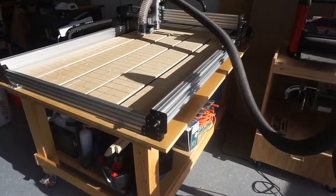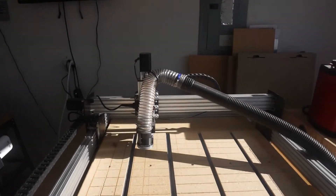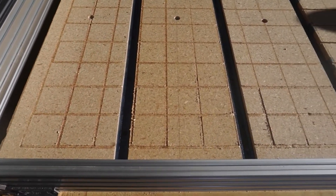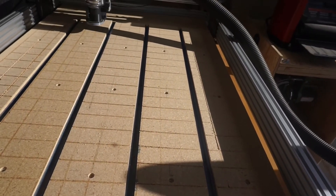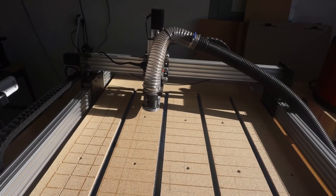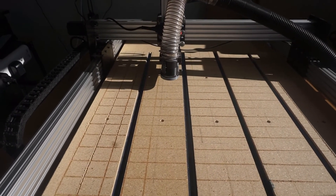Now that the machine is squared, I'm putting a grid on the spoil board. The machine itself is cutting these lines in, so that we know they're a perfect 90 degrees to the gantry. This is just a video of the machine doing the grid system on the spoil board.